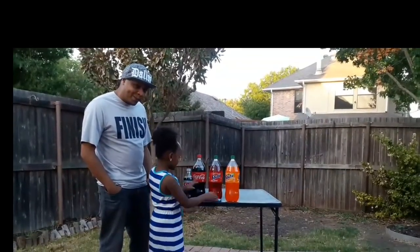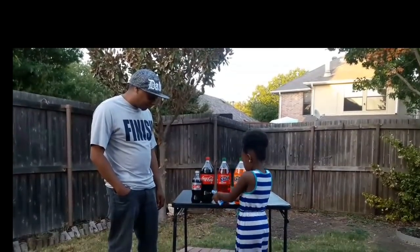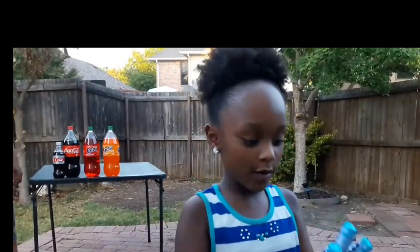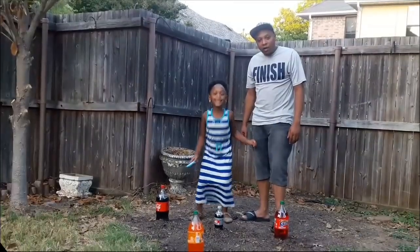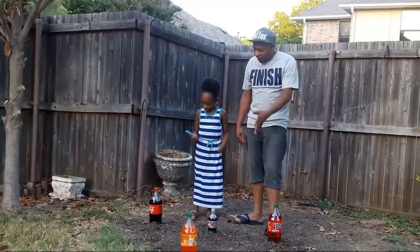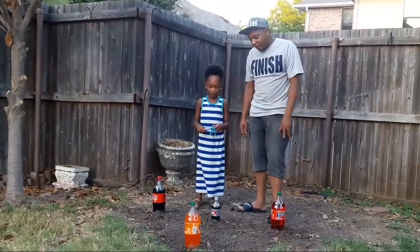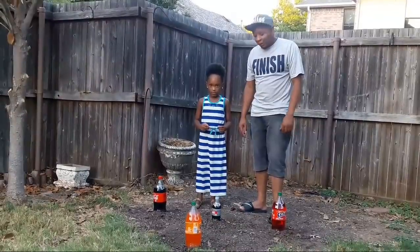And what else do you need? We need Mentos. Go show them the Mentos so they can see. Mentos, Mentos, Mentos, and Mentos. Let's get started! So welcome back to Cooling with Kenny. We're doing the Mentos Challenge — we're about to put the Mentos in the plastic soda bottles and watch them explode.